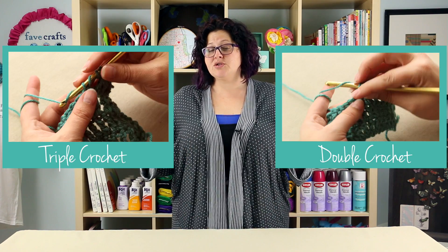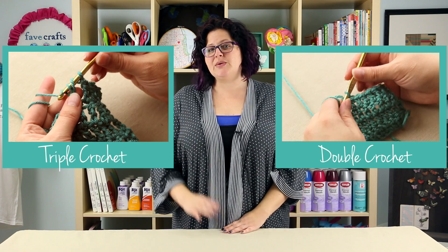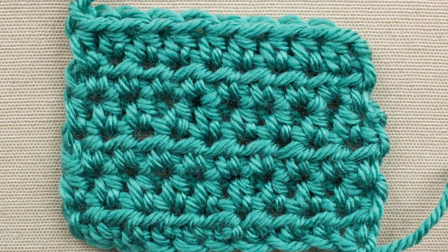So we learned how to do the half double crochet. Hope you guys are ready to move on — we've got a double crochet and a triple crochet lesson here for you. And don't forget to leave us a comment down below. We'll see you. Bye!